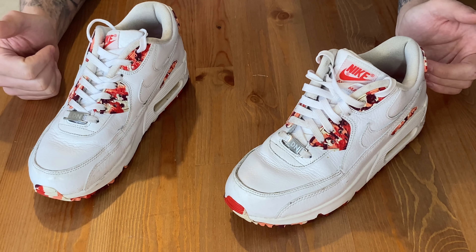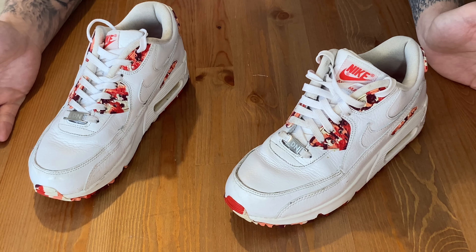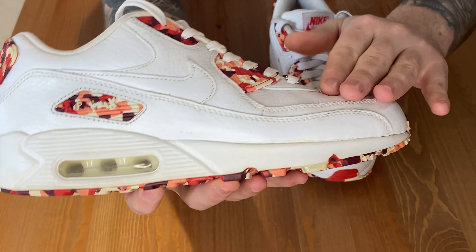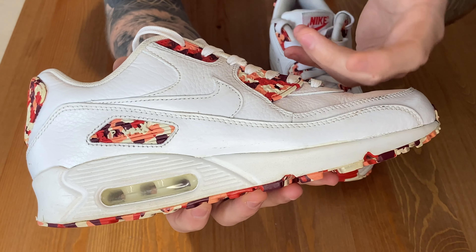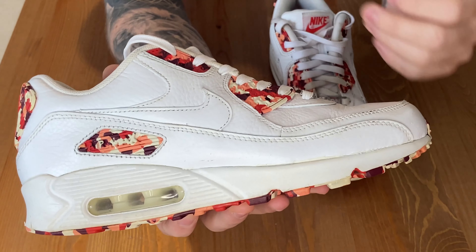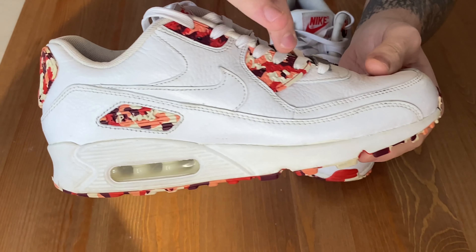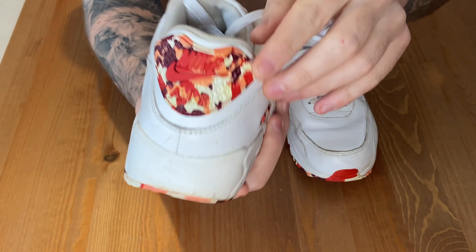The colorway for this is White, Deep Garnet and Chilling Red. So as you can see, it has this nice white tumbled leather going throughout the upper with these strawberry cream colours — all sorts of different colours. The idea is meant to look like strawberry cream and meringue, which go around the eye stays and the back heel.